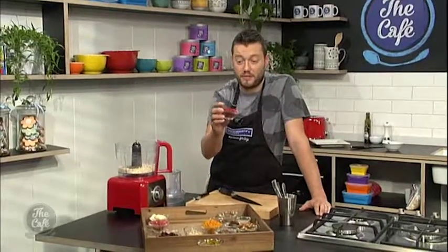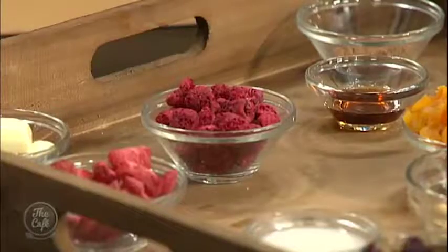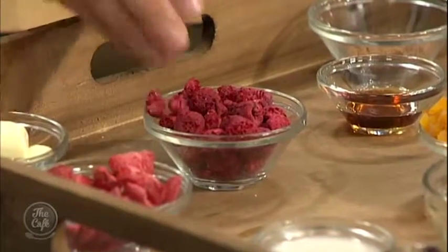We've got these fantastic freeze-dried fruits here — these are great, so much flavour. They've been freeze-dried for like a day in a special machine which takes all the moisture out, so they're nice and crispy and intense, with no added sugar as well. When we come back a little bit later I'm going to show you how easy it is, and then we're going to garnish it and try them.